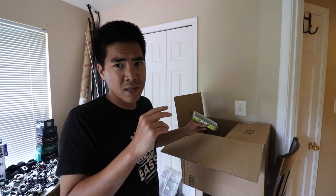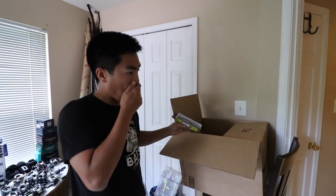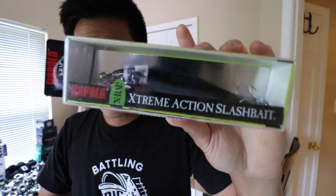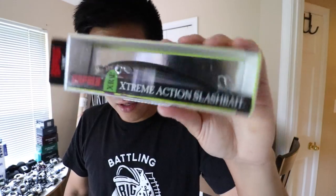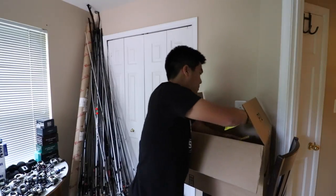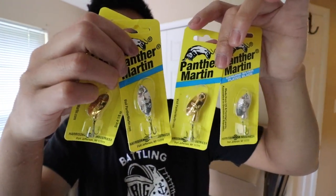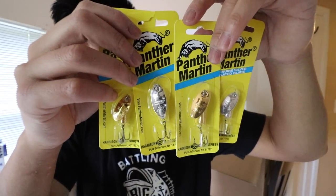Right here — a Saltwater X-Wrap, I believe this is the five-inch version. Everyone throws the four-inch X-Wrap but I've really found that the five-inch version can do really well in certain scenarios. Next up, a classic inline spinner — Panther Martin, silver and gold, as basic as you can get. These actually go in my panic box; some days when I literally can't catch anything I might be pulling out the inline spinner just to catch whatever swims in the water.